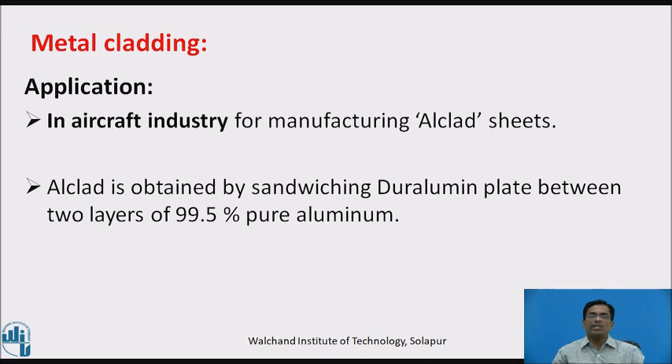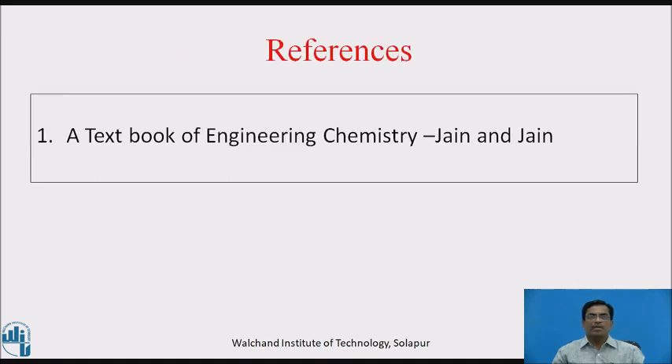Alclad is obtained by sandwiching a Duralumin plate between two layers of 99.5% pure aluminium. For references, we have used a textbook of engineering chemistry by Jain and Jain.